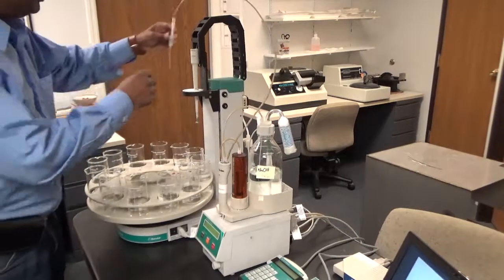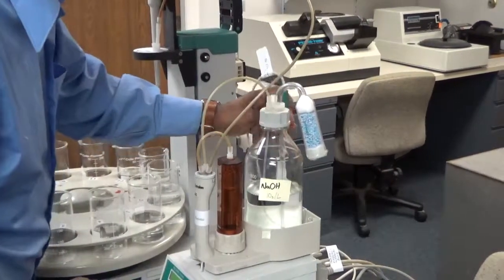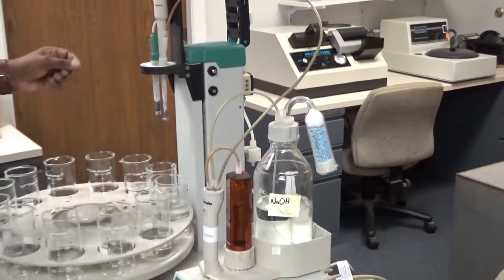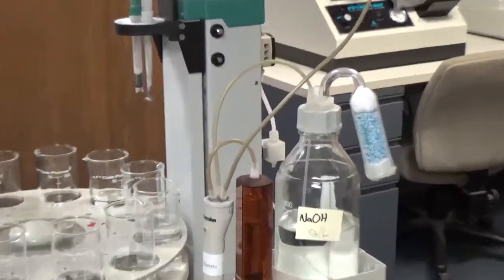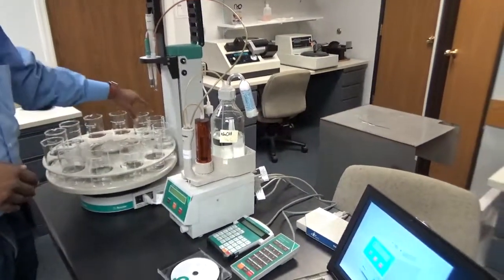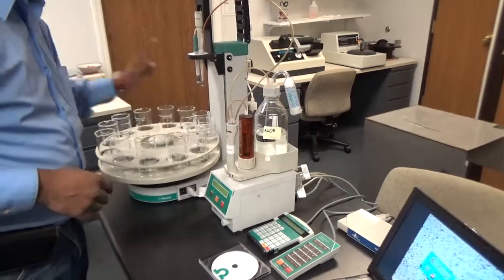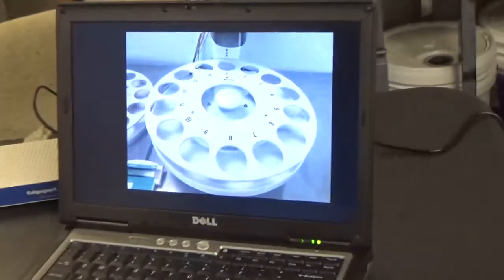Your burette tip stays inside the stirrer. Then bring the pH electrode inside and make sure the tip of the pH electrode is not touching the stirrer, so there is a gap between them. Once everything is ready, put multiple samples in the rack. I am showing two samples and distilled water in position 12. The titration will start with sample 1, then go to position 12 to clean the burette and electrode, then move to position 2, and so on.